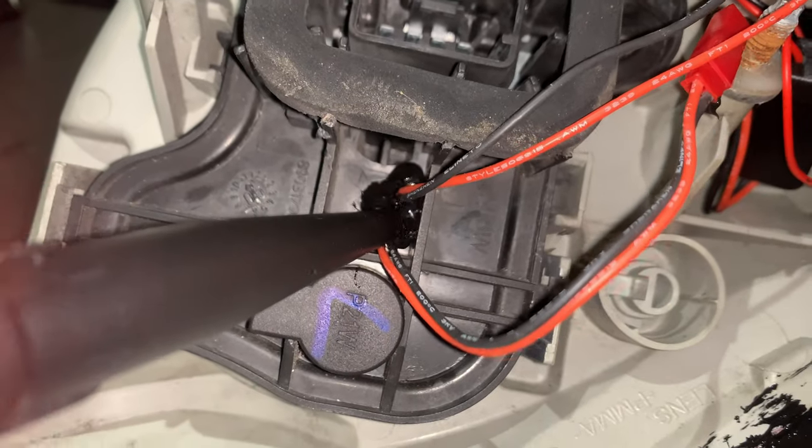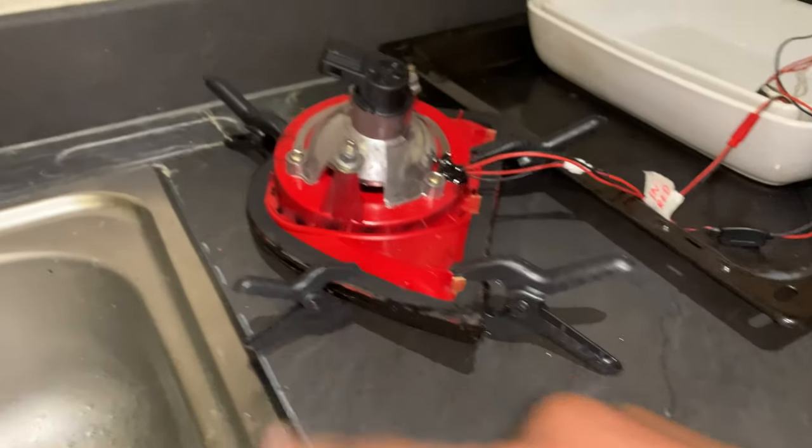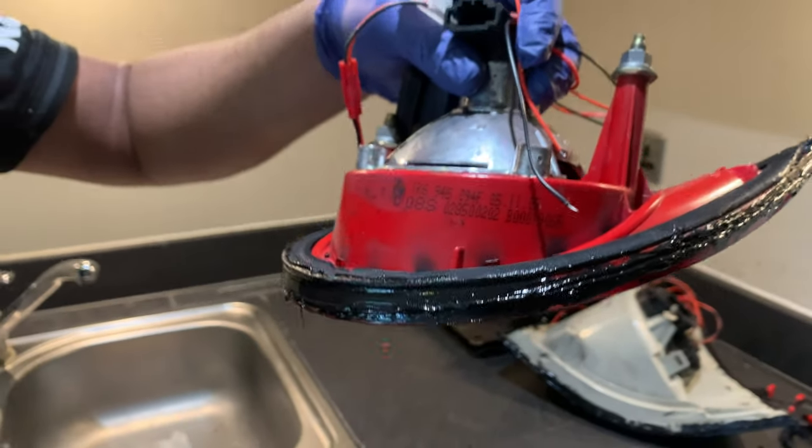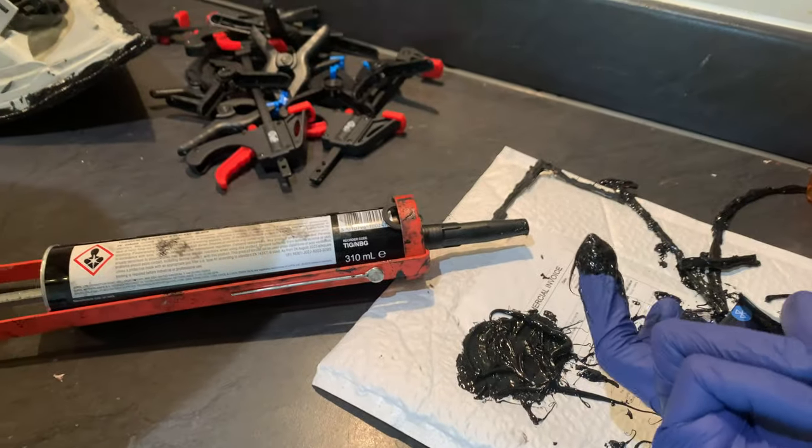When you seal the light, go around all the edges wiping off the excess. You'll need to repeat the same process once you put your clips or clamps on. Once clipped tight and excess wiped off again, let it dry for a day, then come back and check for any gaps or holes.